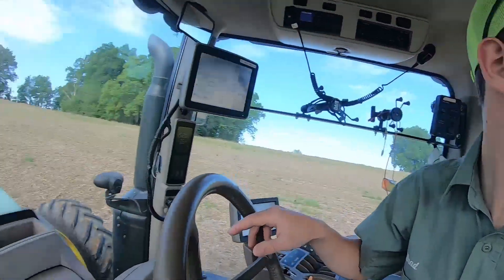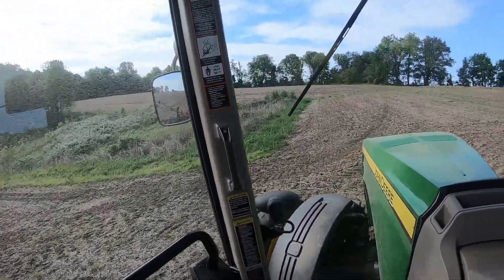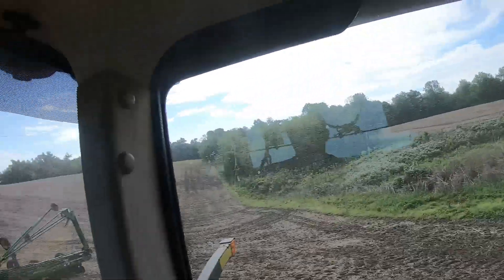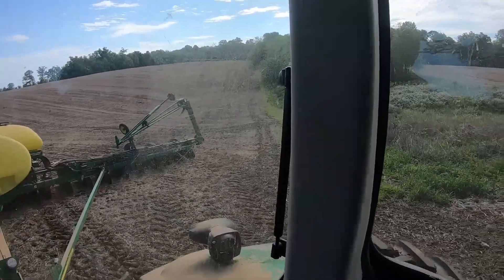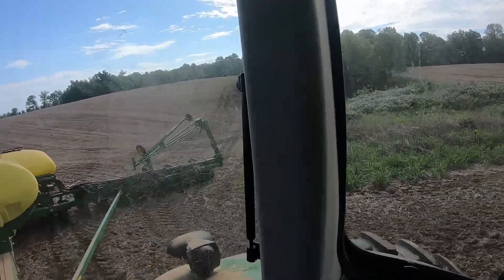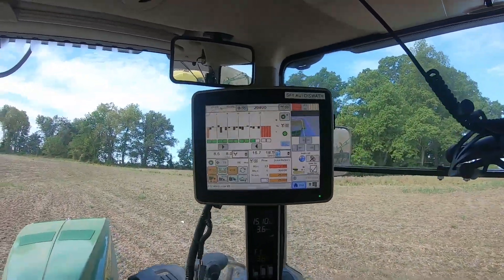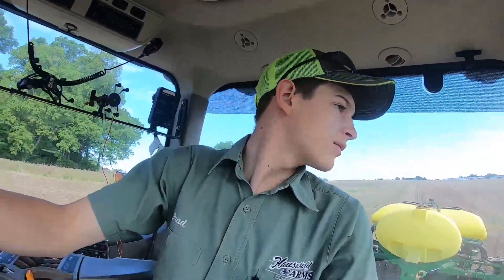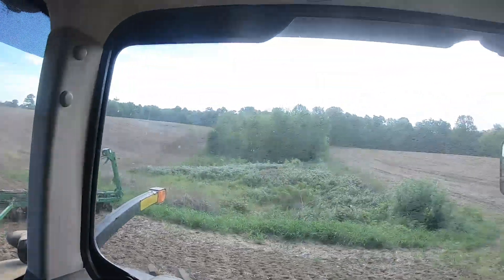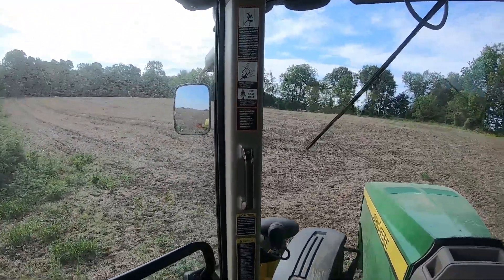We're getting to a little bit of an offset here, so what I'm going to do is just turn and wind it up. There's no good way to do these fields like this - you just have to plant. There's no good way to do these fields. We have oddly shaped fields here and there ain't nothing we can do about it. So I gotta turn it around here.